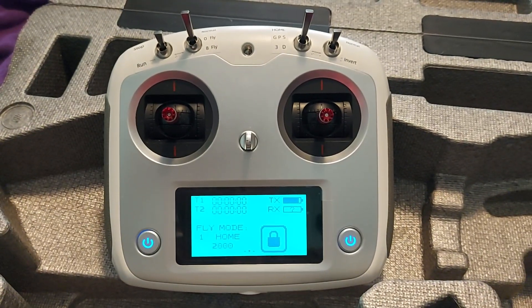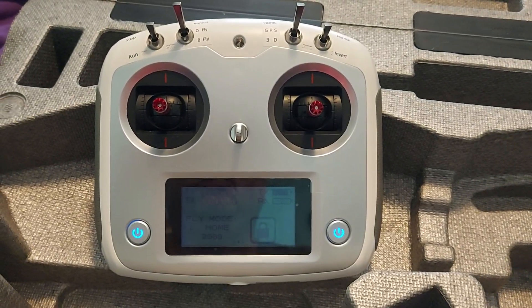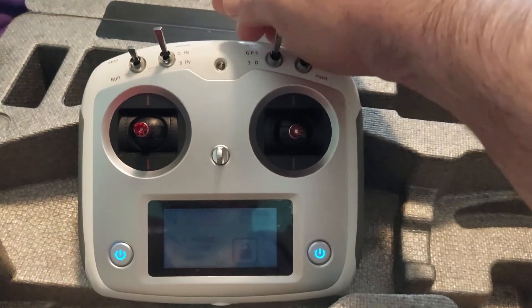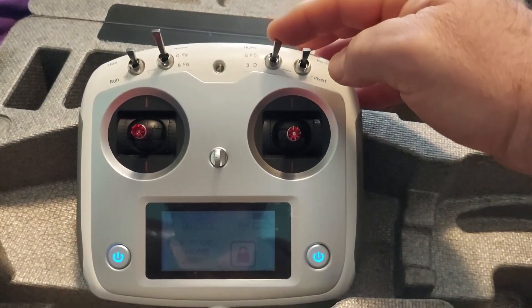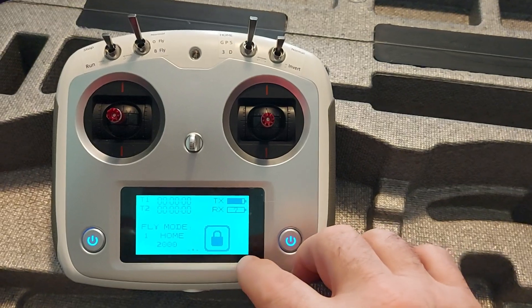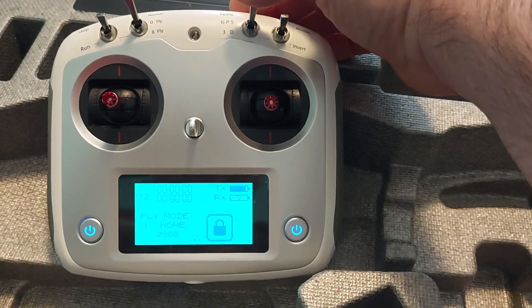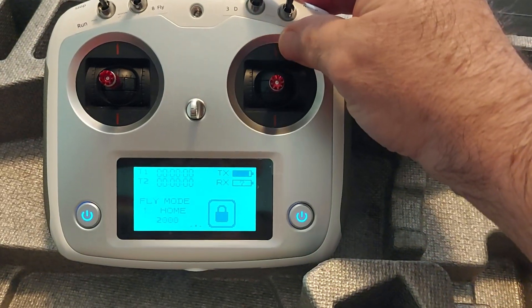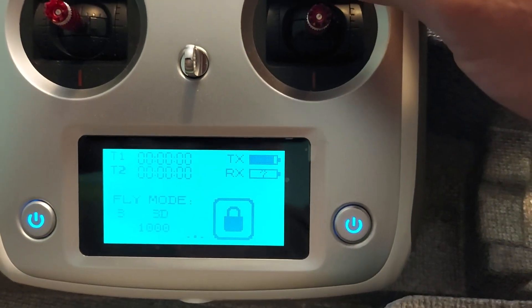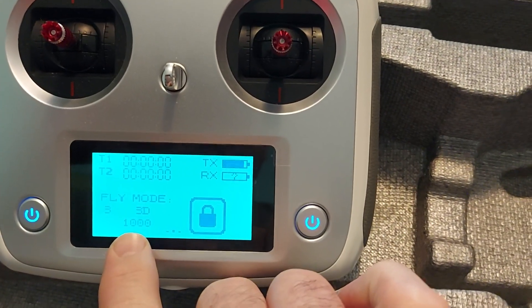This is a video for the Flying Wing FW 450 LV3. My goal here is to change the 3D mode — this switch here — to Addy mode. If you look at the menu, when this switch is all the way up that number is 2,000; when you switch down to GPS mode that number changes to 1,500; all the way down with this switch it changes to 1,000. We want to change that number from 1,000 to 1,400.